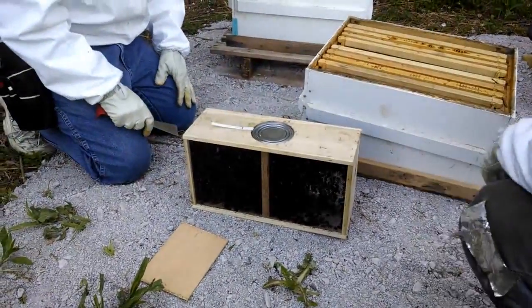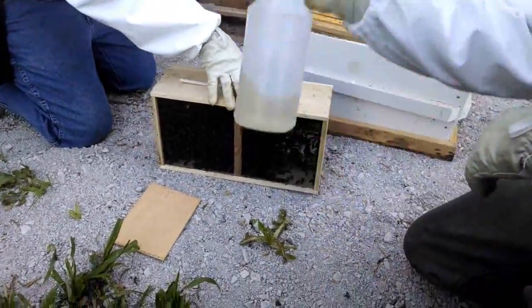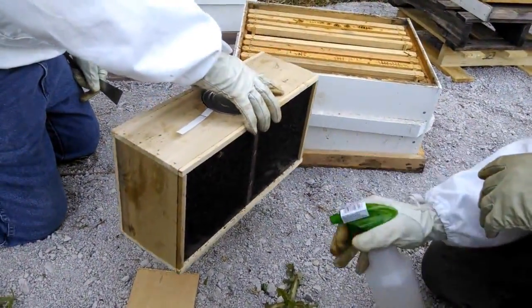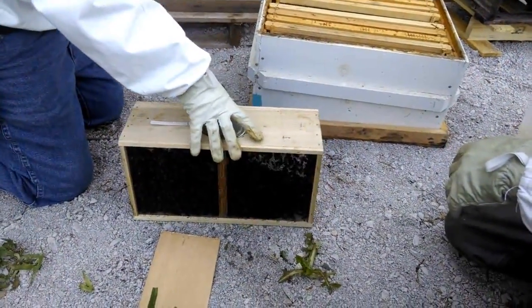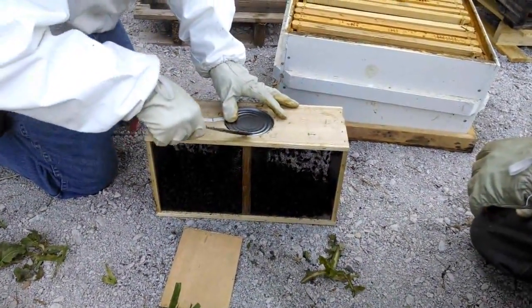Where's our spray bottle? We need to spray them a little bit and knock them to the bottom. Now this spray bottle is full of sugar water, which will not only stick them together a little bit but will busy them trying to clean themselves off, eat it, get kind of full, and less cranky. Everybody is less cranky after sweets, right?